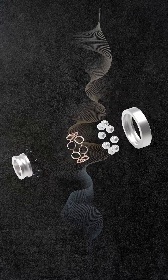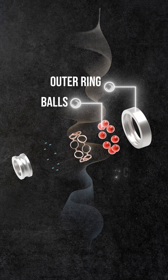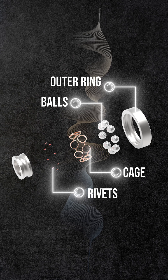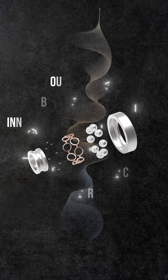A deep groove ball bearing comprises an outer ring, a set of steel balls, a cage to retain the balls made from brass or steel, rivets to secure the cage ends, and an inner ring. When examining the bearing load classification for deep groove ball bearings,